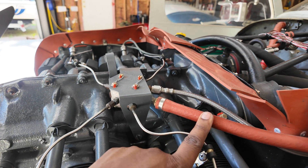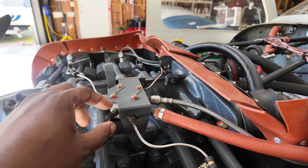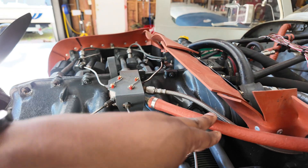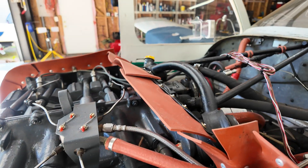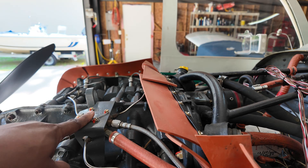This is coming from the fuel pump — the engine-driven fuel pump is pumping fuel into here and distributing it into the cylinders. If your fuel pump fails on the engine, you've got an electric fuel pump that backs it up and will also put fuel right into there.